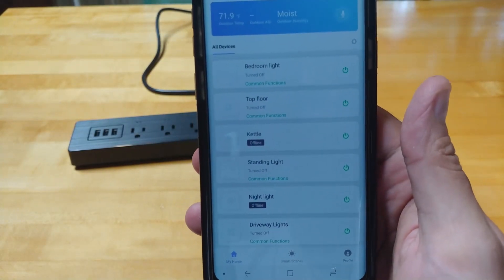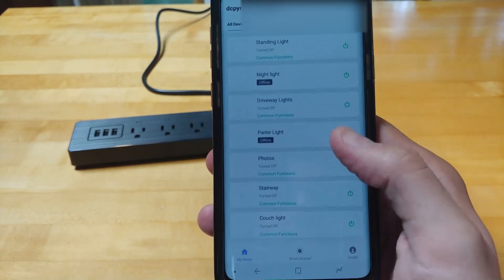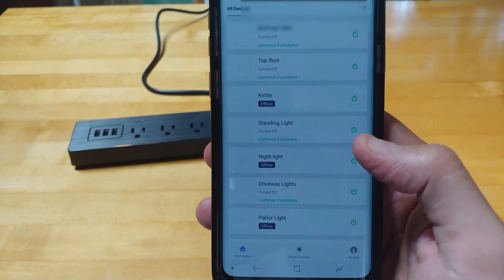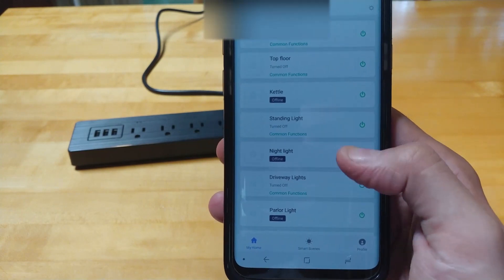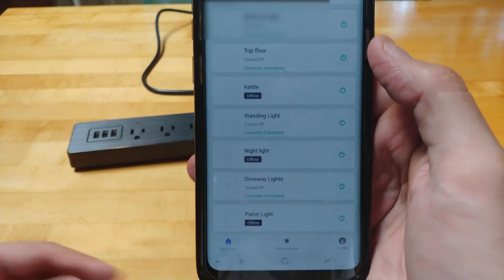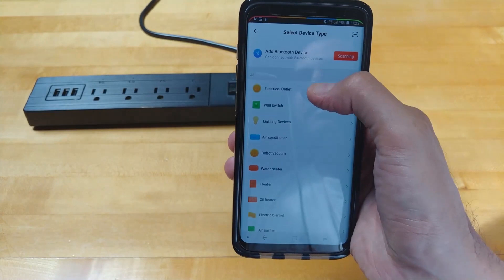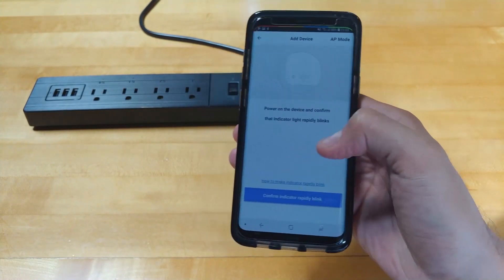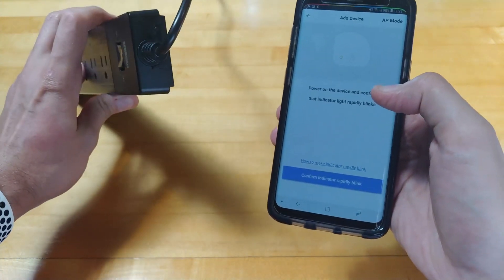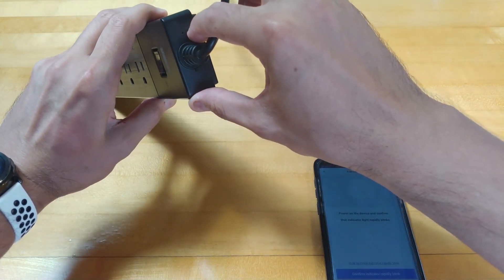All you have to do is download the Smart Life app from Google Play or the Apple App Store. I already have a lot of smart plugs in there, and I'm hoping this strip will consolidate some of them. To add it, just tap the add icon, select electrical outlet, and confirm that it's blinking rapidly. If it's not blinking rapidly, just hold down the button and it'll start blinking again.